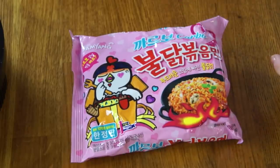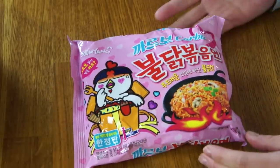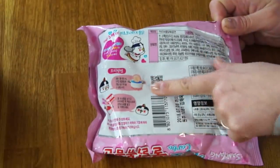So this is made by Samyang, the famous Korean company that makes these spicy chicken ramen noodles. They've now come out with a whole series of spicy noodles, and this particular flavor is a limited edition. It's supposed to commemorate the one billion sales of the spicy chicken noodles. I'm very curious to see if this is going to be spicy at all. It does have some flames here, but it's in this really cute pink packaging.